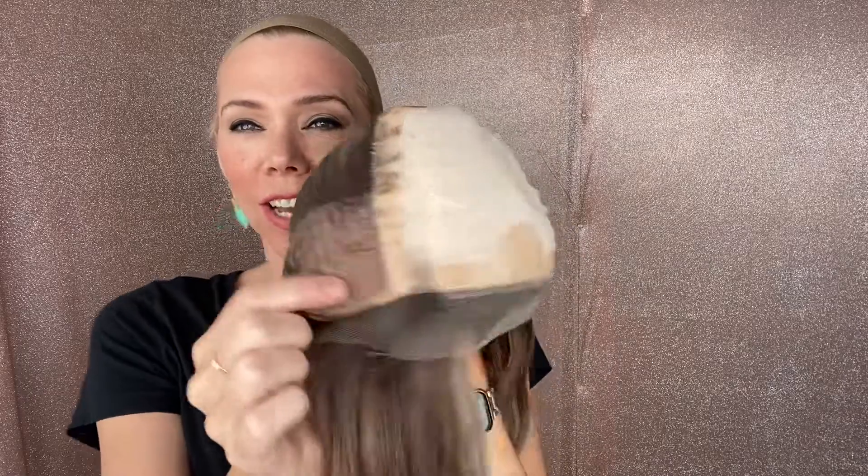Adjustable straps, ear tabs, closes with ear tabs, and a silk top lace front. Again, this is a small cap and I will put a link below.